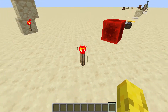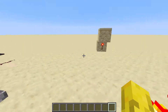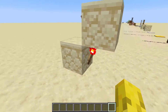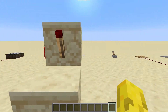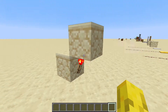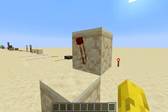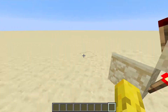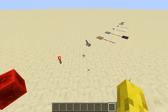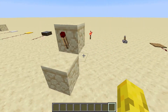Next, the redstone torch — a very useful item. It transmits power. You can stick it on the wall or the ground. You can also turn them off: that redstone torch is powering this block, which is turning off this redstone torch here. You can turn off redstone torches, and you can also make redstone circuits with them. Very useful in that sort of sense.